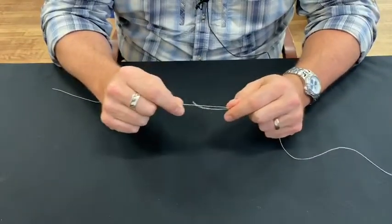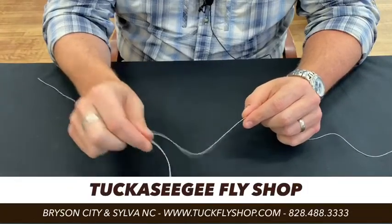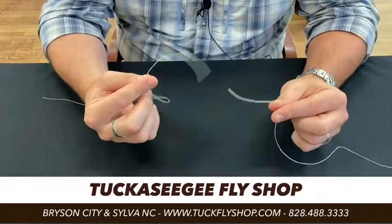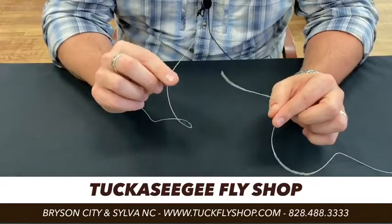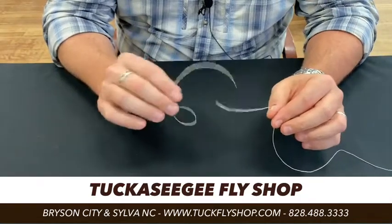Alright, let's jump into the knot. We are going to do the blood knot — I may have said double surgeons earlier but it's the blood knot. We did the double surgeons in the last video. So, the blood knot: what is it used for? It's used for attaching two lines together of equal diameter or very similar diameter. Every now and then you can go a little bigger or smaller — it's kind of like attaching tippet to a leader in a way.